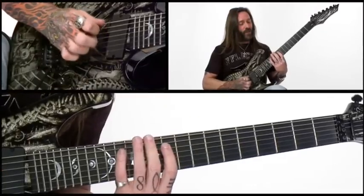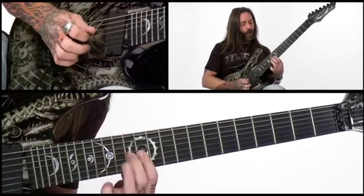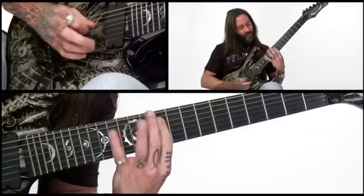As far as the picking goes, it's going to be: up, down, down — up, down, down, down, up, pull off, up, up, down, hammer — down, down, down, up, pull off, up, up, down, hammer. Then I'm going to add in the third part.